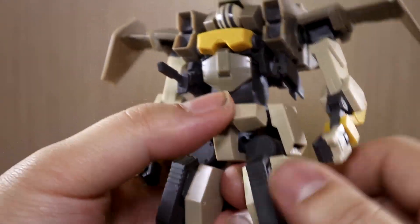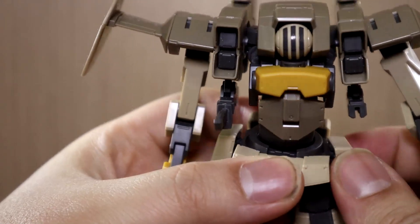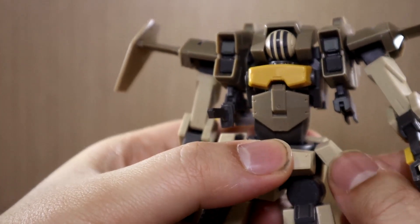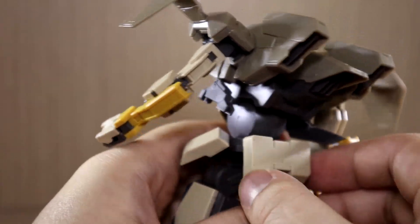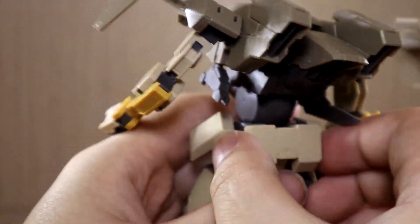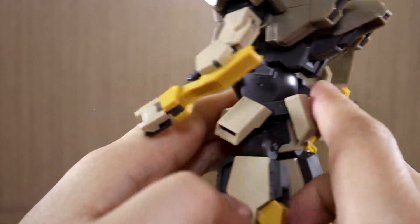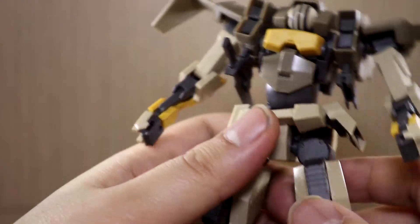We also get a rifle — the manual doesn't mention a specific name. It has a pretty interesting design: usually the handle would be on the back, but in this case it's on the side. There are also two sensor slash camera stickers on the rifle, bringing the total to eight stickers. That's all — everything else is color separated, which is very, very good.